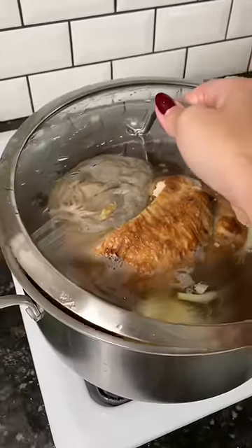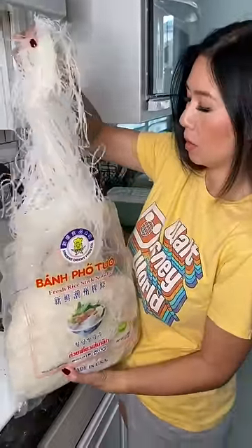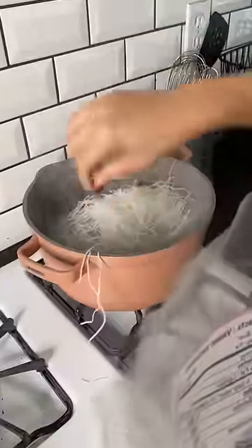And I'm just going to cover with a lid for about 45 minutes. This is the brand of rice noodles we like to use, and a quick dunk in boiling water for like 45 seconds is all you need.